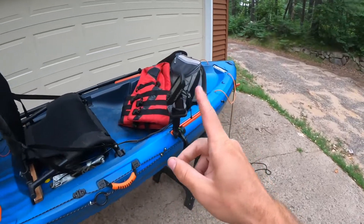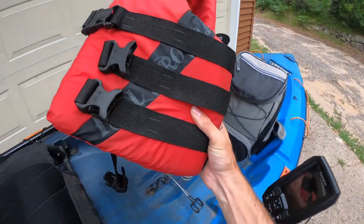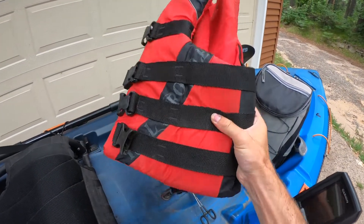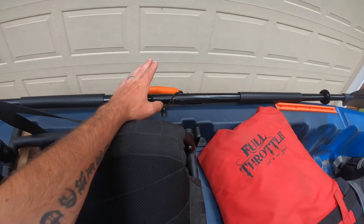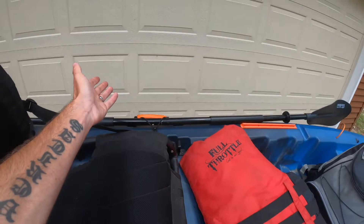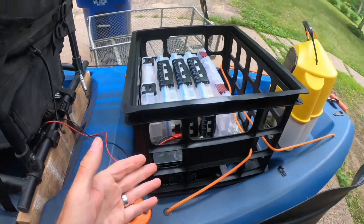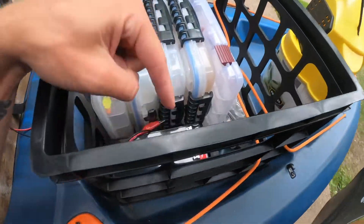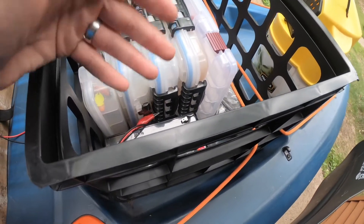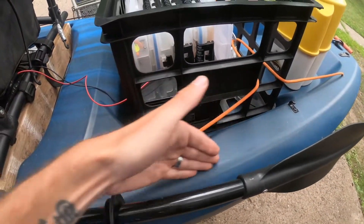Now let me share things I really should get sooner than later. Number one, I should replace this life jacket with a proper kayak life jacket — much nicer and more comfortable to sit in. Number two, I should add a kayak paddle leash so if the paddle flies off or floats away I'm not stuck. I should also get a battery box for this little ice fishing battery to keep it dry and give me a way to attach it to the crate.